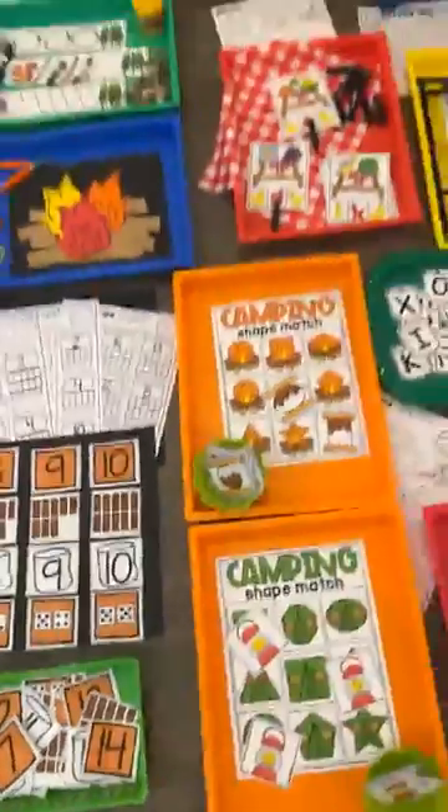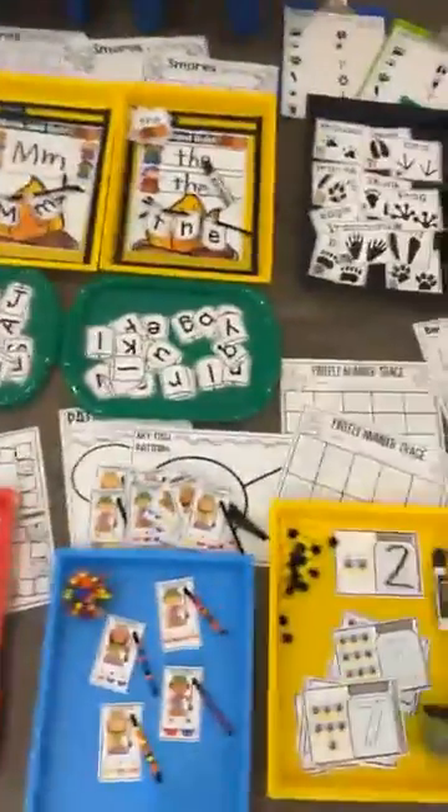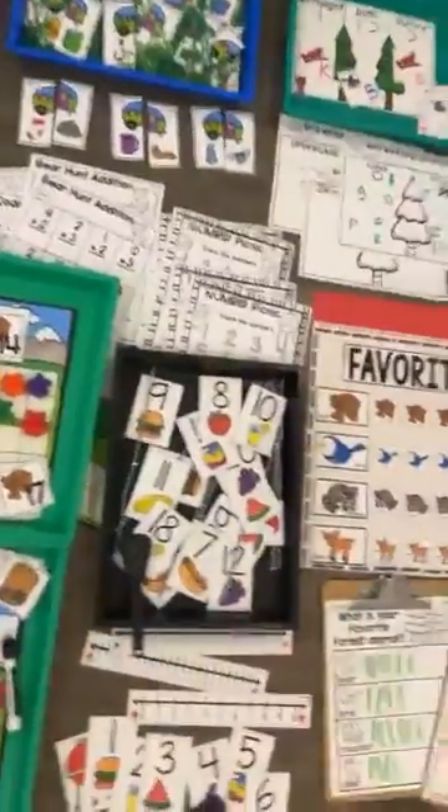We also have a s'mores count which includes numbers one to twenty. I hope you guys love the camping center unit as much as I do — if you have any questions, please let us know!